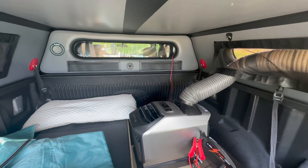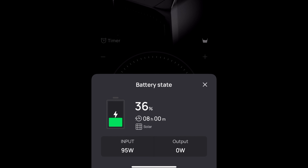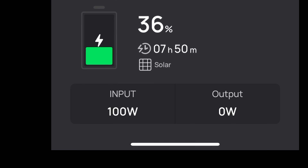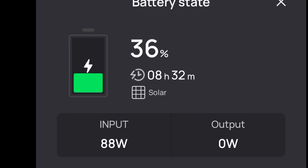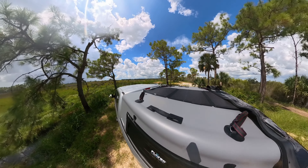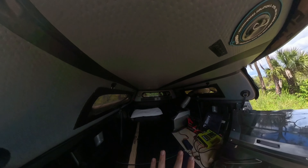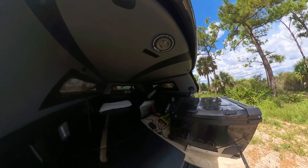Here's a look at the app — it's 5 in the afternoon so not peak sunlight time. We have the solar panel on the roof and we're getting around 100 watts of power output right now, showing 8 hours 32 minutes to a full charge at this rate. Earlier in the day we were getting roughly 160 watts and it was showing about 5 hours to fully charge the battery.